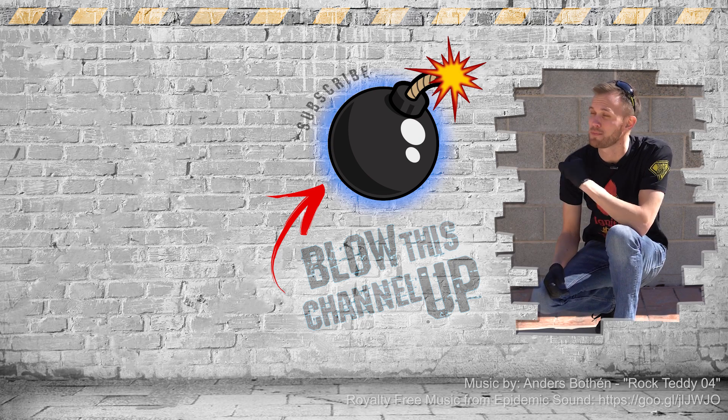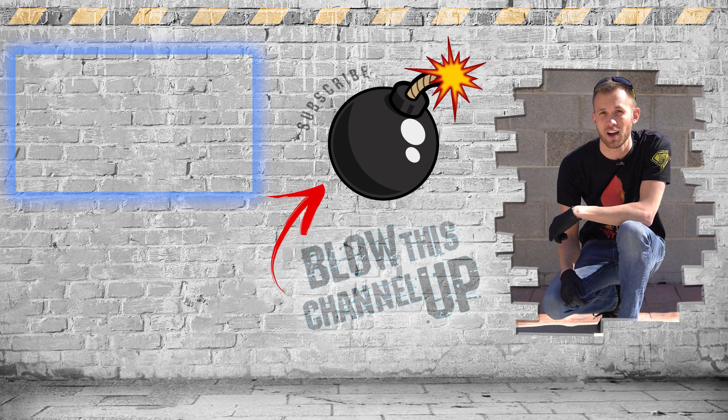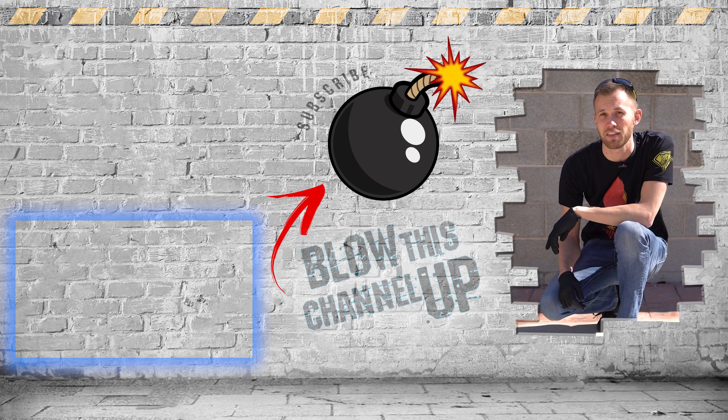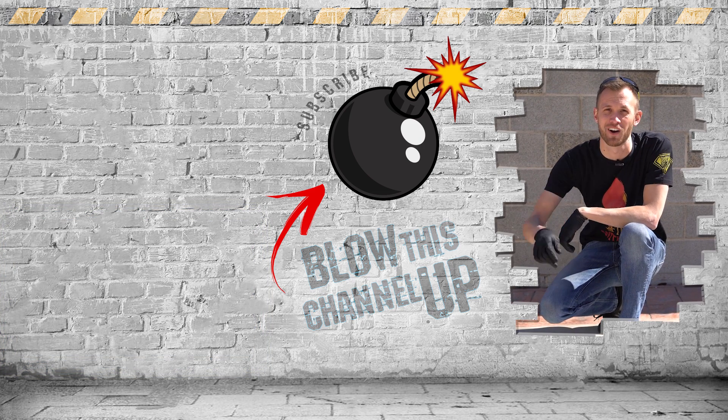Thanks for watching! If you're not a subscriber yet, just hit the button to get in the club. If you missed our last video or want to see it again, click up here at the top. Click down there if you want to see what the internet thinks you should watch next. That's it for now — have fun, be safe, and see you tomorrow.